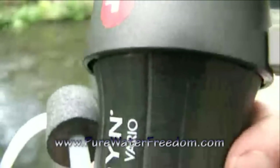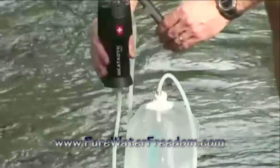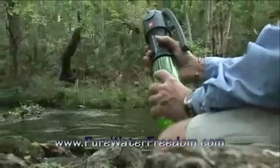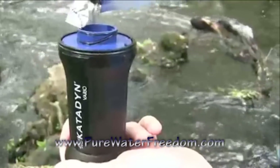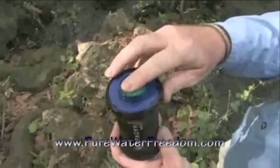The Vario allows for quick and easy connection to almost any water container. It incorporates attachments to connect to hydration packs and screws directly on top of water bottles. The Vario is the only filter with a refillable carbon core. This feature reduces chemicals and improves the taste of water.